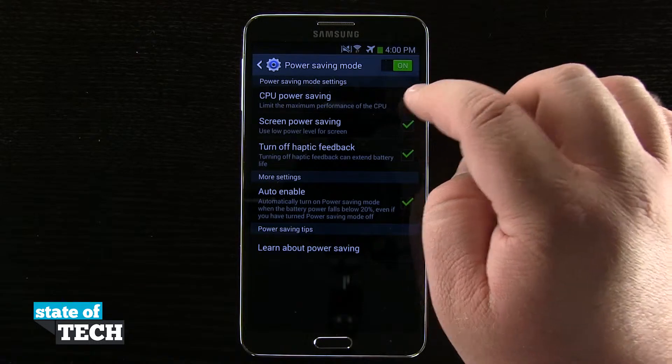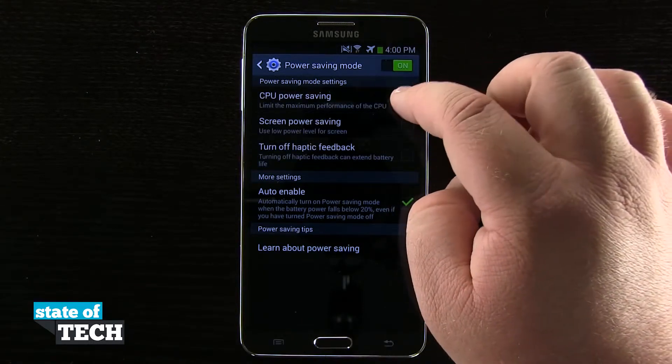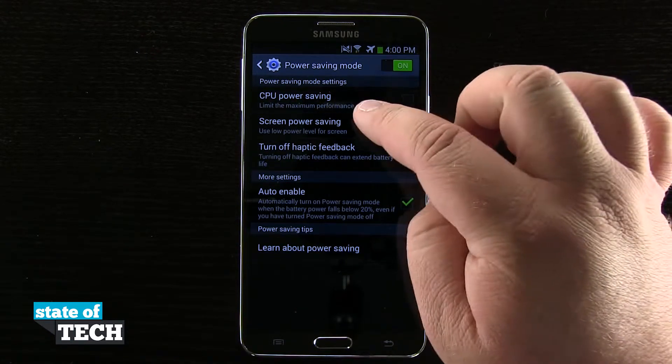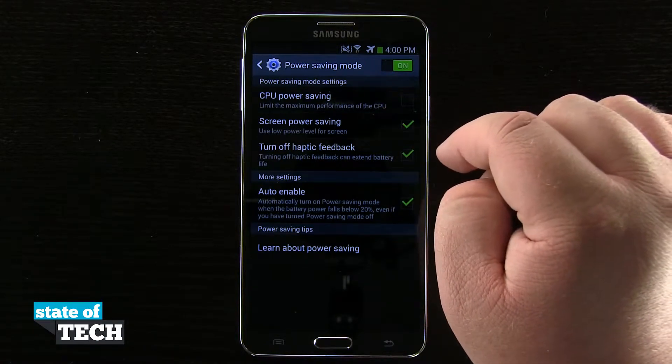Now I can go ahead and disable any one of these. I turned it off by disabling all three of them. If I want to, I'll go ahead and enable the screen power and the haptic feedback, but I'd rather have my CPU run at maximum power.